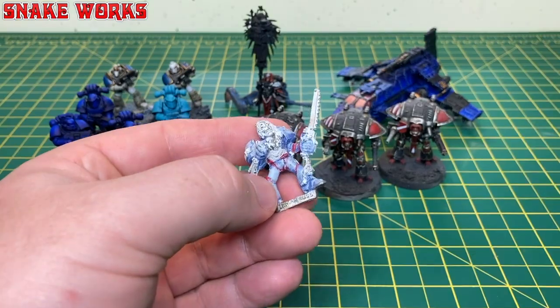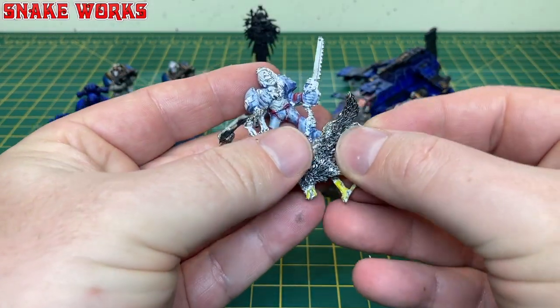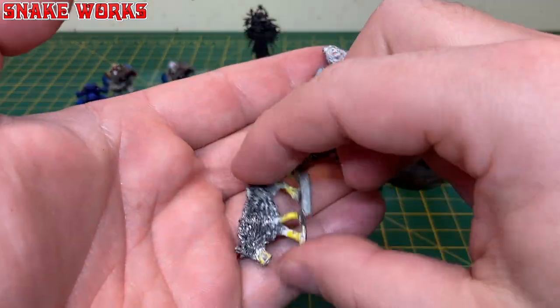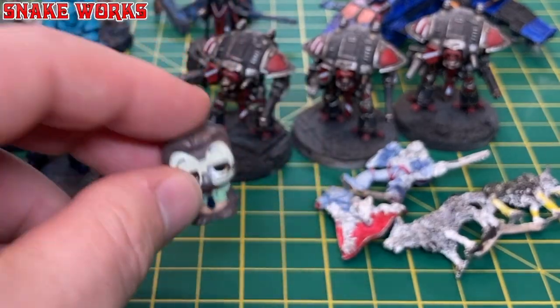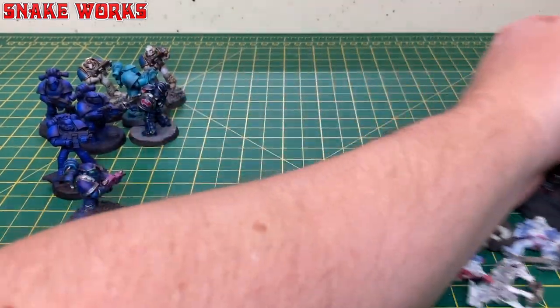We also have Leman Russ, Primarch of the Space Wolves — that's a genuine, very old miniature we'll work on another day — and a Shopkin, which I'm not sure why is in there. Ignore the Shopkin. Anyway, all of these miniatures need stripping.